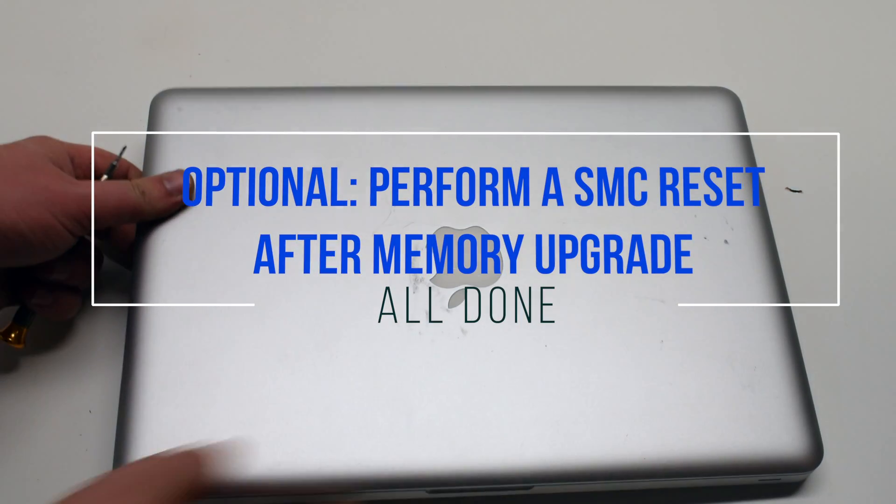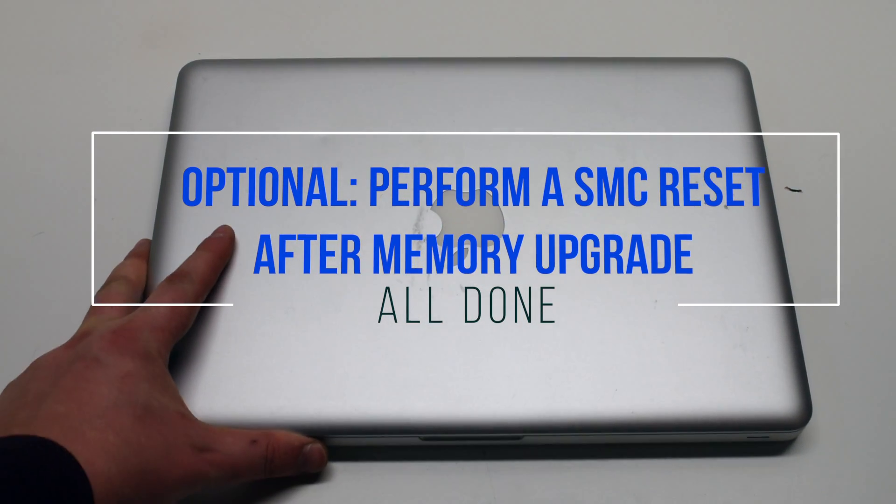While optional, it is a good idea to perform an SMC reset after upgrading your memory.